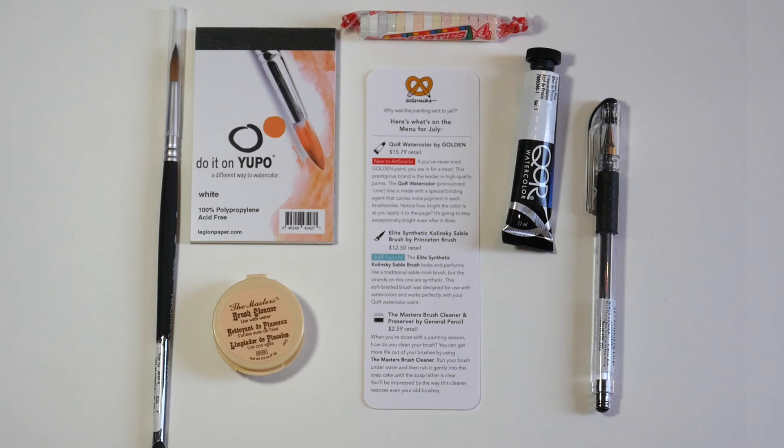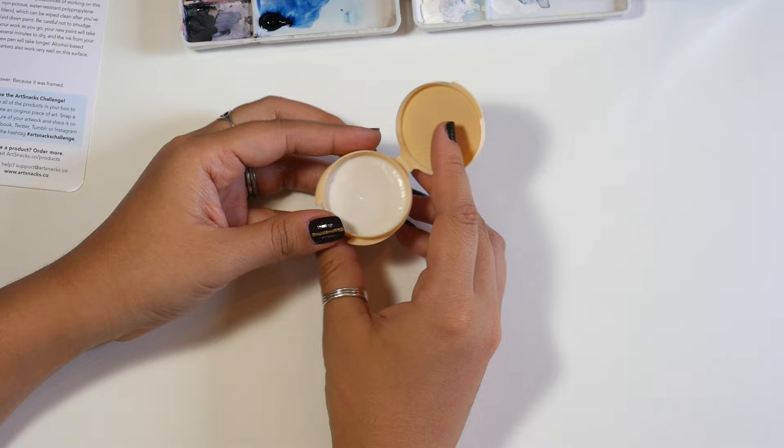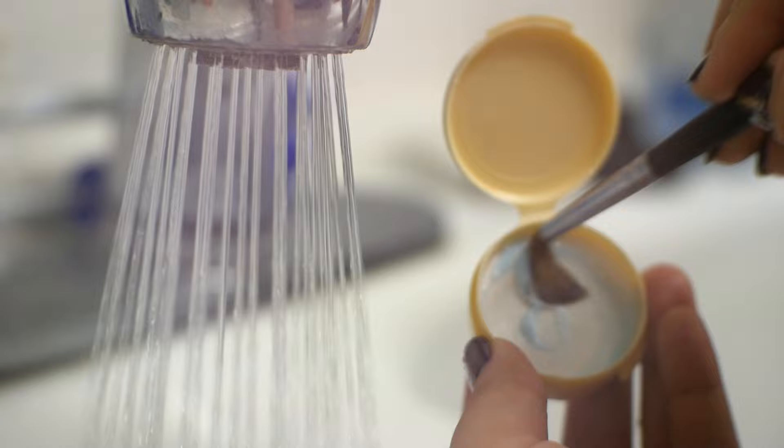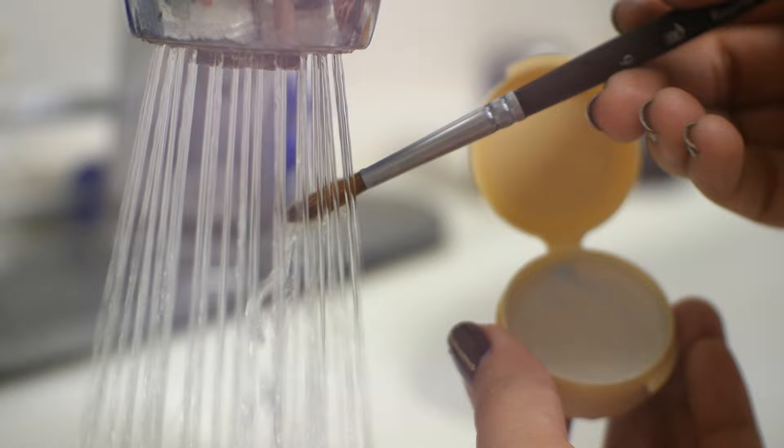And then there's a small container of the Master's Brush Cleaner and Preserver by General Pencil. I actually own this stuff and I absolutely love it, so I'm super excited for you guys to be able to try it out. After painting, just run your brush under water and rub the bristles into the soap, alternating that until the lather is clear. Besides being a great brush cleaner, this stuff can take old brushes with caked on paint and restore them back into usable brushes.